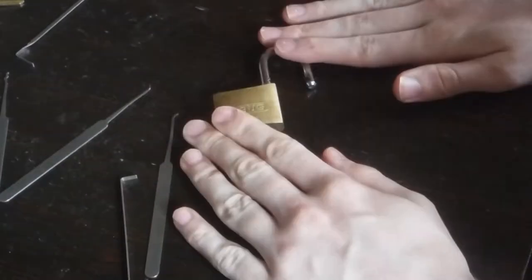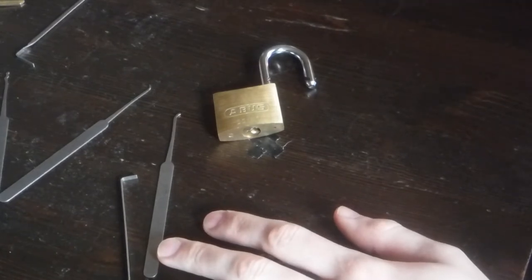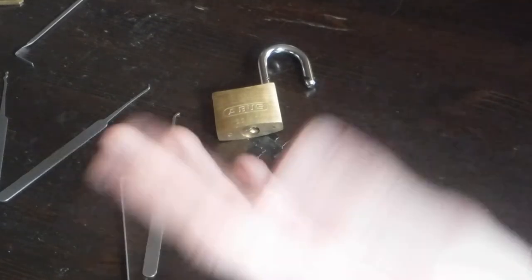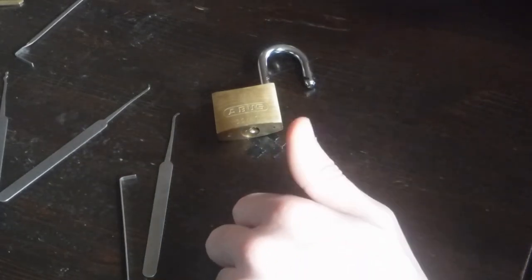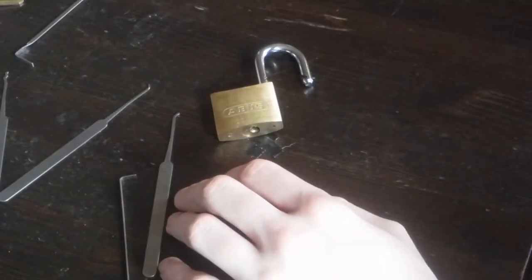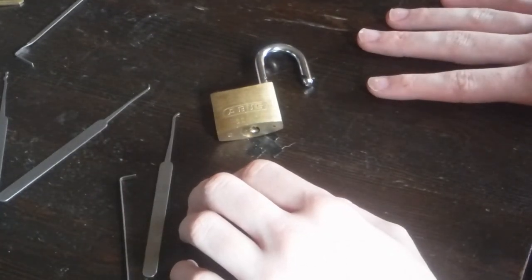Unfortunately, I can't gut this because I kind of need to practice on it until I get the rest of my locks. So that's all I'm going to be doing for today. I can do a gut video on my crap LSDA cylinder that I found. Again, I don't have a follower, so I'm going to have to use another carrot if you guys have seen that post. But yeah, that's all for this video — thank you guys for watching. See ya.